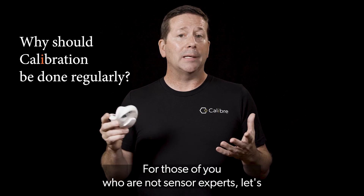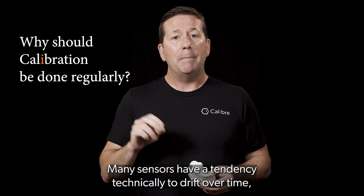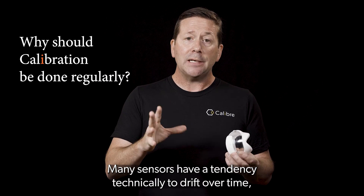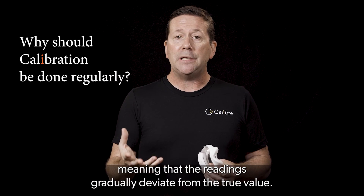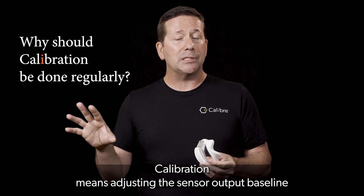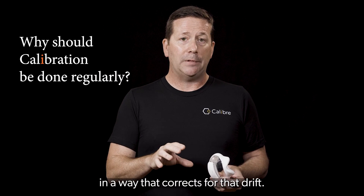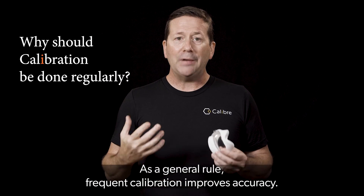For those of you who are not sensor experts, let's talk about why calibration should be done regularly. Many sensors have a tendency technically to drift over time, meaning that their readings gradually deviate from the true value. Calibration means adjusting the sensor output baseline in a way that corrects for that drift. As a general rule, frequent calibration improves accuracy.